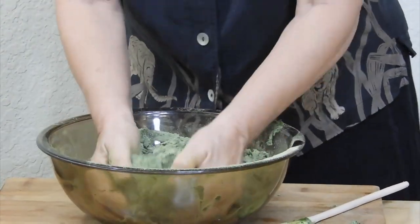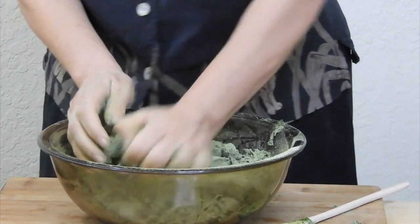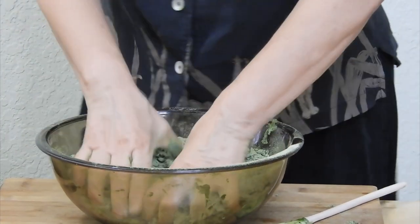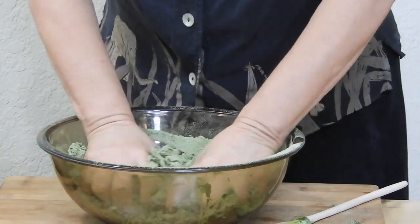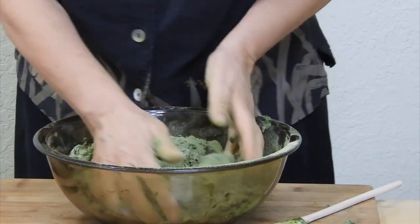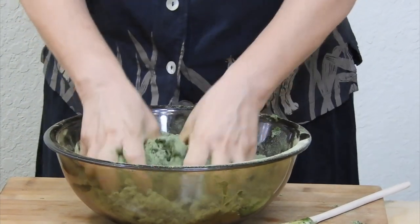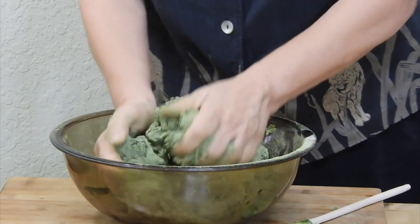Knead the dough for at least 5 minutes — 10 is better. Pasta dough is much drier than bread dough; it should feel heavy but elastic. If it's too wet, the pasta will stick together and make a big mess. It's really more of an art than a science, and it usually takes a few tries to get the hang of it.